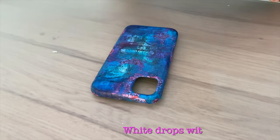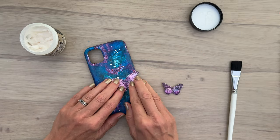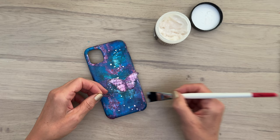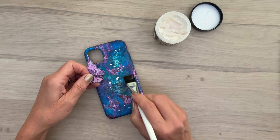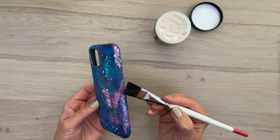Next it needed some white — of course it needs some white. So I'm just flicking that on with my Posca pen. Adding some white is always a great way to lift your other colors, especially when you're using some darker ones. Then I wanted a bit more of a focal point, so I cut some butterflies out of the rice paper and I'm going to add those on top of the case. First I check where I want them, then I glue them in place with the collage medium — first a layer underneath, then a layer on top as well. Make sure you go around the edges too so they stick and stay put.